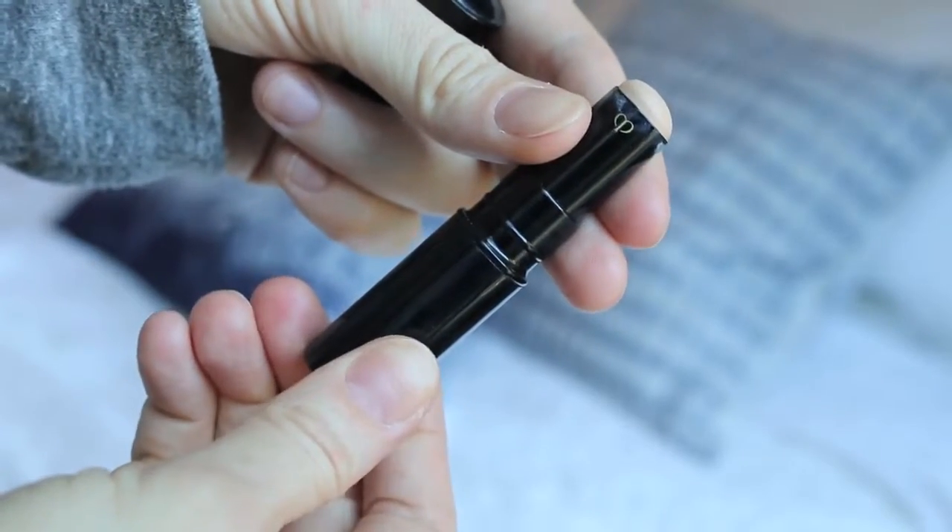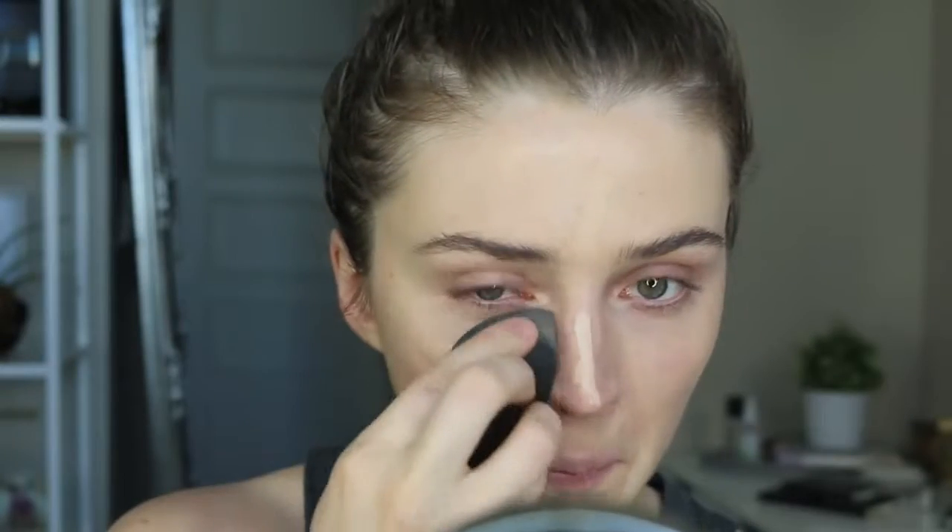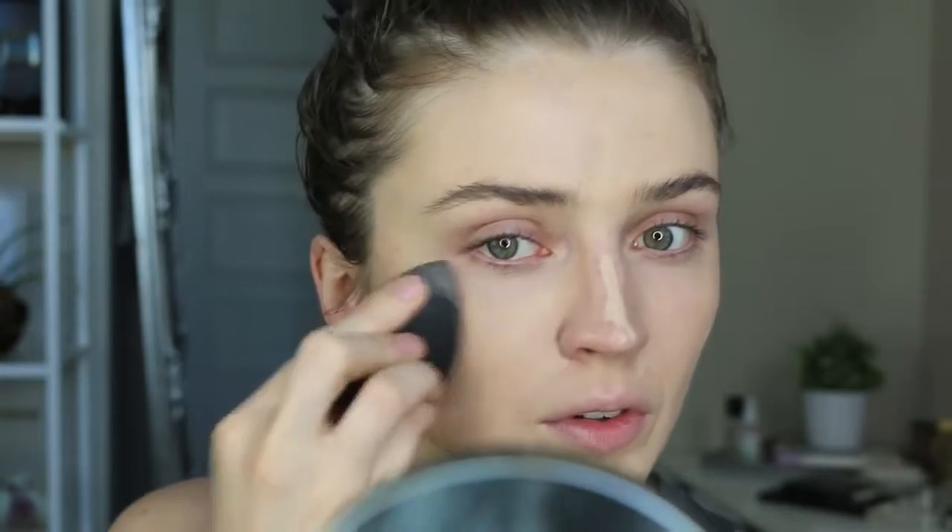For concealer, I'm using the Clé de Peau Concealer. I've been so obsessed with it and I know it's so bad because it's so ridiculously overpriced, but it's such a good concealer for every day. It just blends so naturally into the skin — you can't see it on the skin whatsoever. And I just use the Beauty Blender to blend that all into the skin.